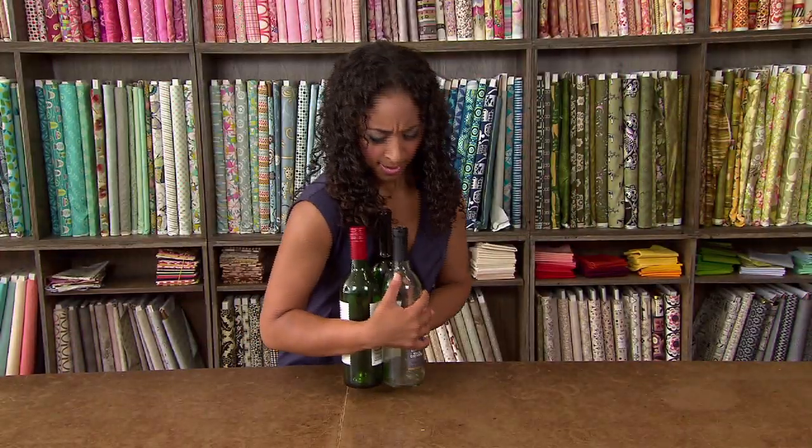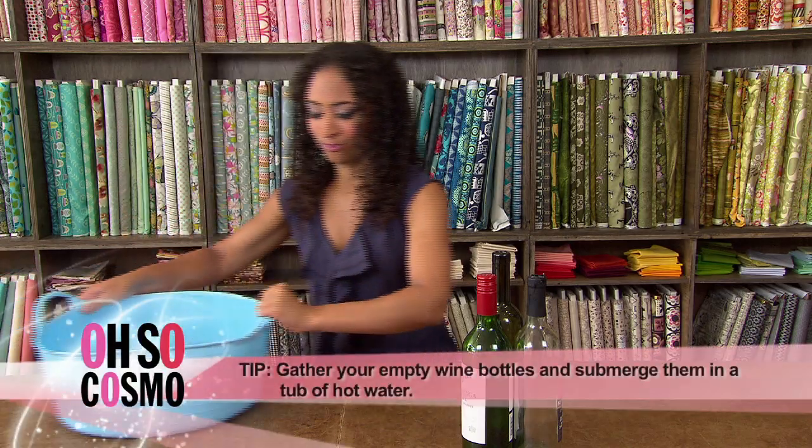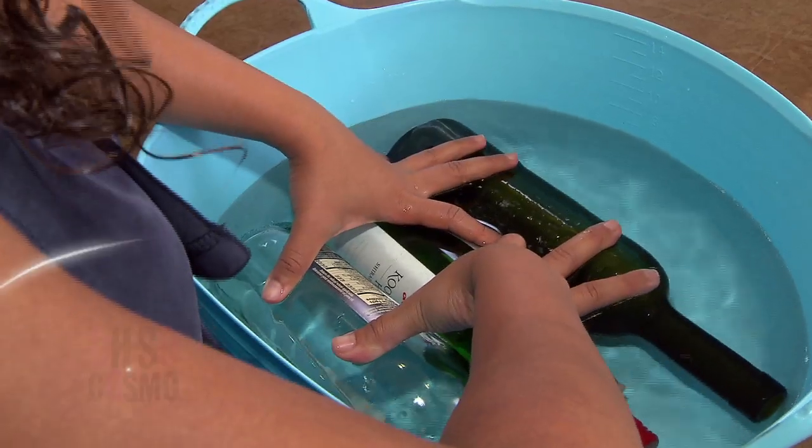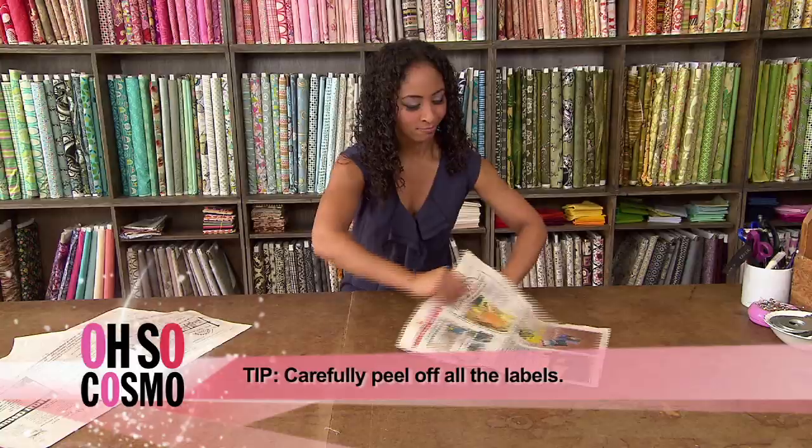Step one: drink that wine! We're gonna make three different vases from empty bottles. Before you get started, be sure to soak your empty bottles in some hot water. This will allow the labels to peel off easier.